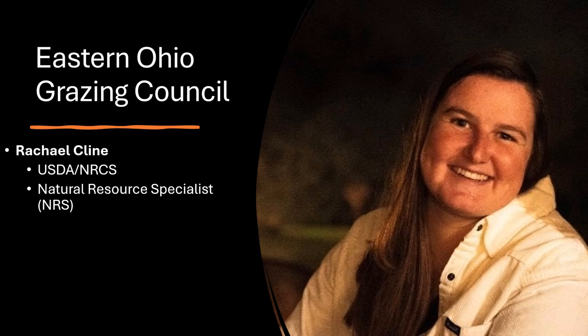Hello again, everyone. My name is Rachel Klein, and I work for USDA NRCS as a natural resource specialist. Today, I will be speaking on behalf of the Eastern Ohio Grazing Council. This is the second video of a two-part video series on drought water management, and today I'm going to be talking about making the most out of short livestock water supply through water source and trough rotation.